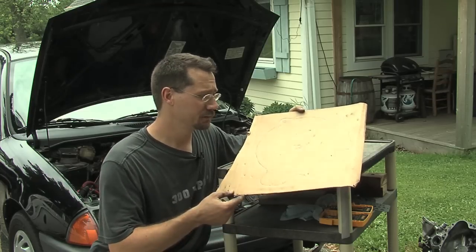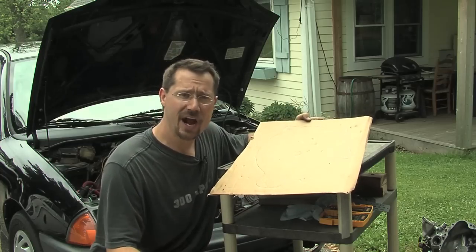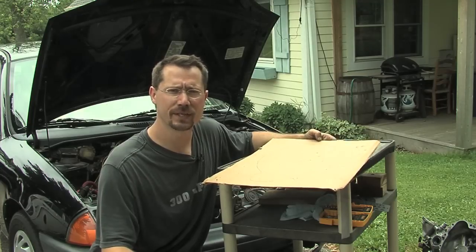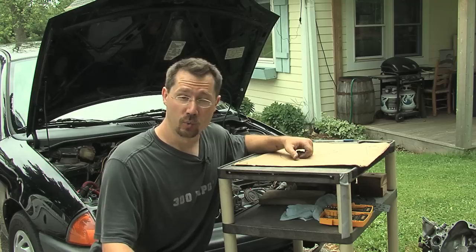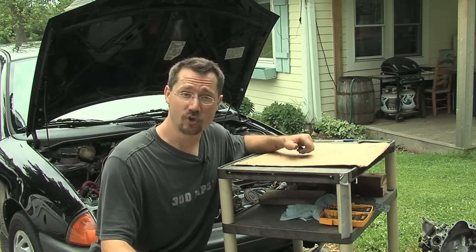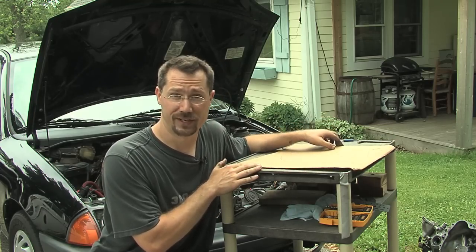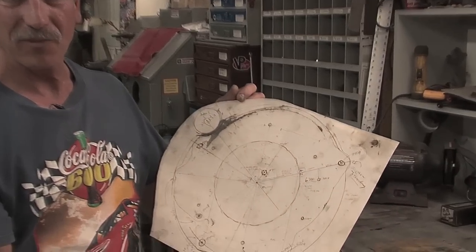I don't have a band saw, a drill press, or good cutting tools for working with big pieces of metal. I do however have a guy up the road who works on hot rods on the side and by day he's a machinist, so I went and talked with him and asked if he could help me make the actual adapter plate.